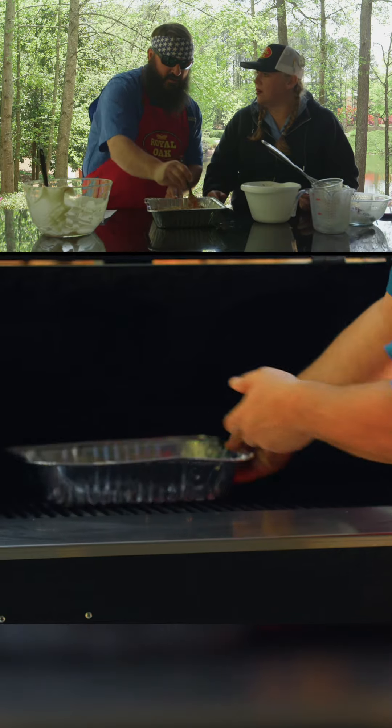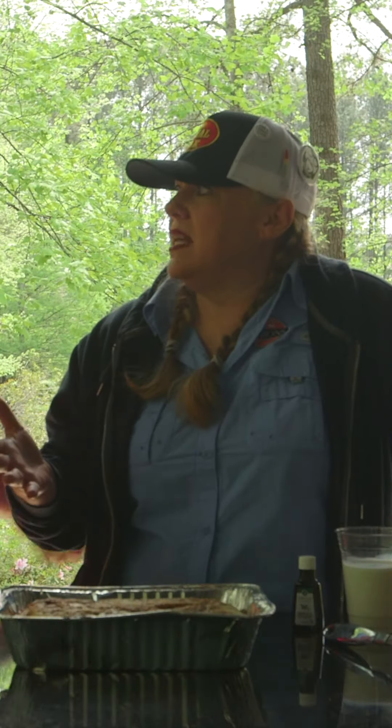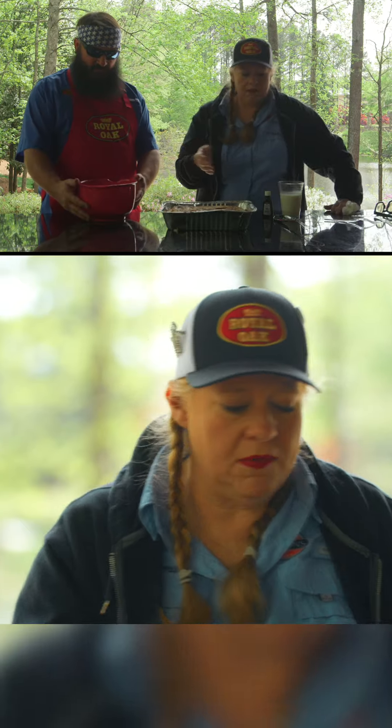I think this is ready to go on the smoker. This is done — it took 35 minutes. Now we just got to ice it. You can't have a cinnamon roll without icing.